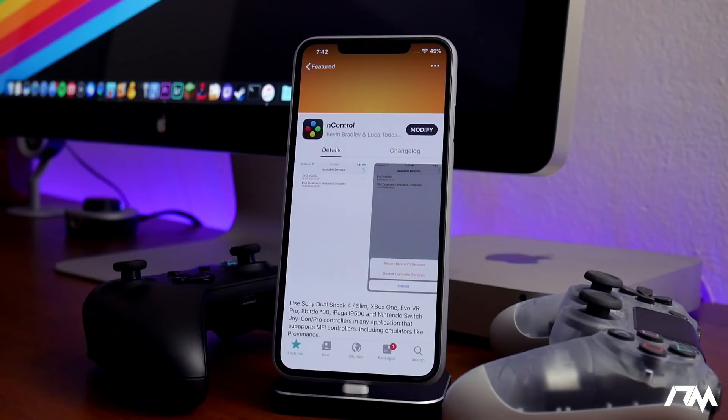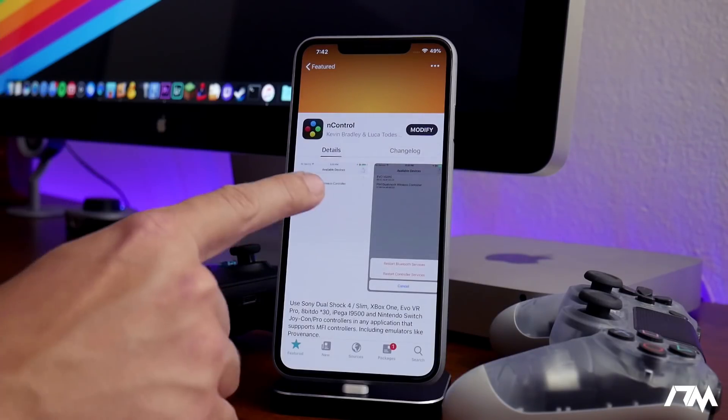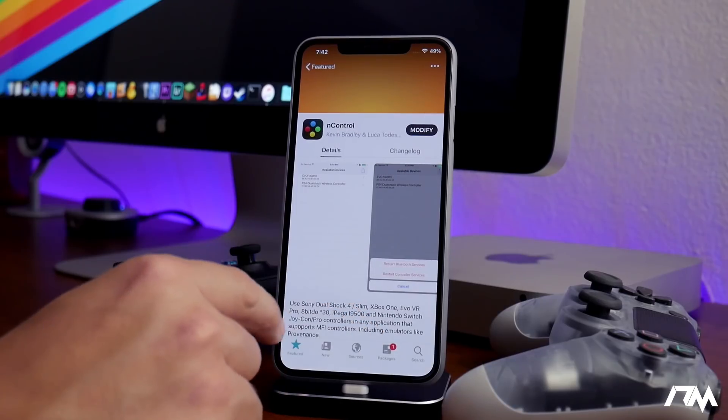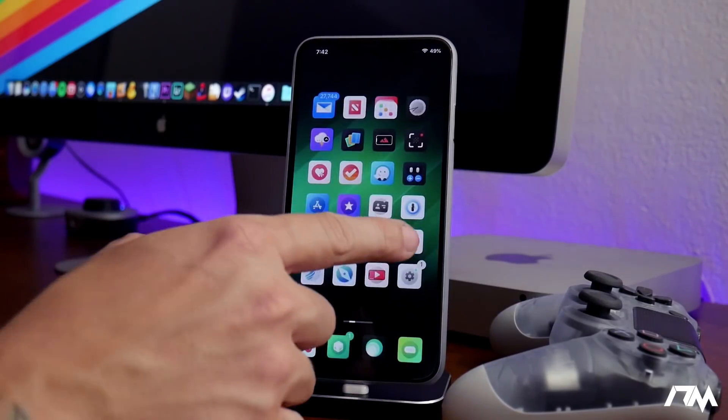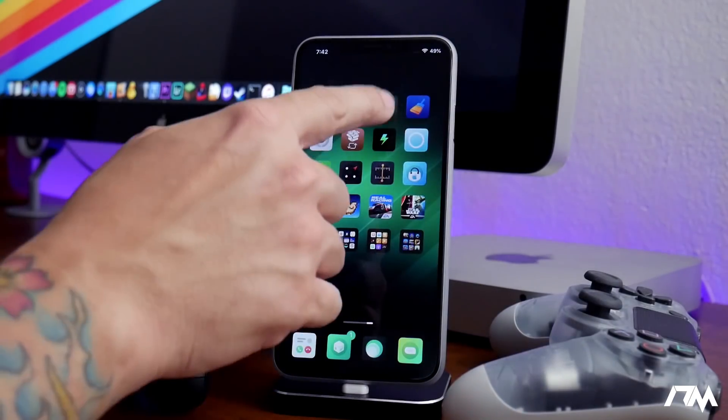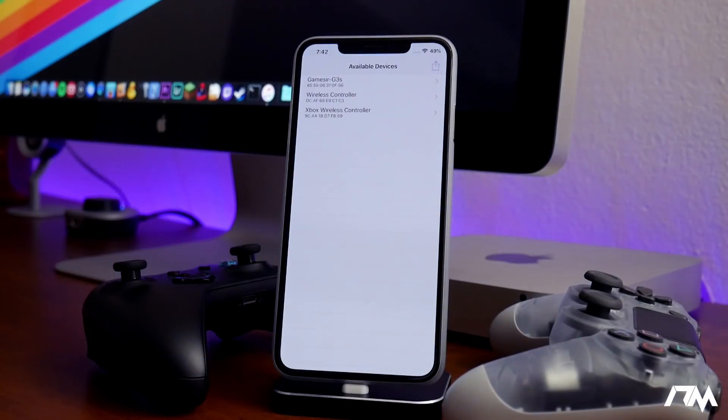Whether you guys find value in that or not I don't know, but I love being able to play games with a controller on my iPhone. It's seriously fun. Once you've downloaded this tweak from Sileo or Cydia, the next part is pretty easy — you just go ahead and launch the application. I've already paired my controllers but I'll do it quickly for you guys.